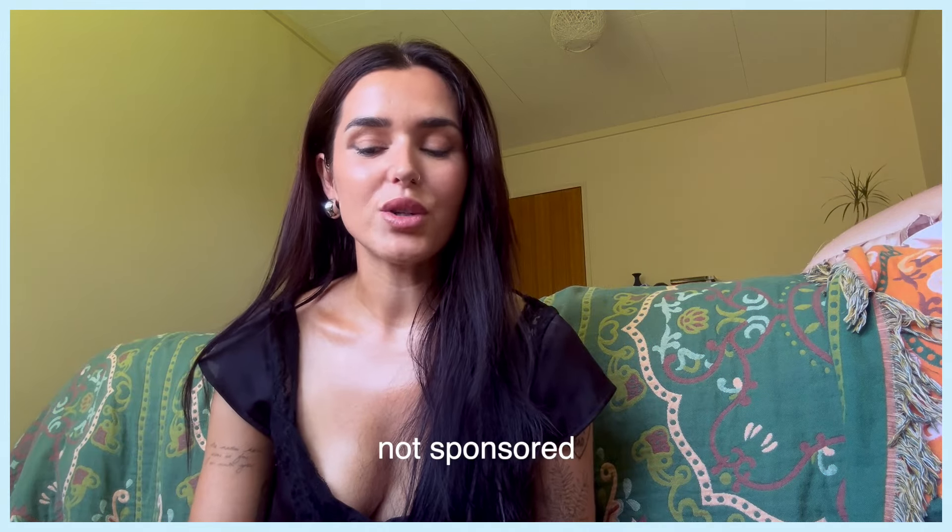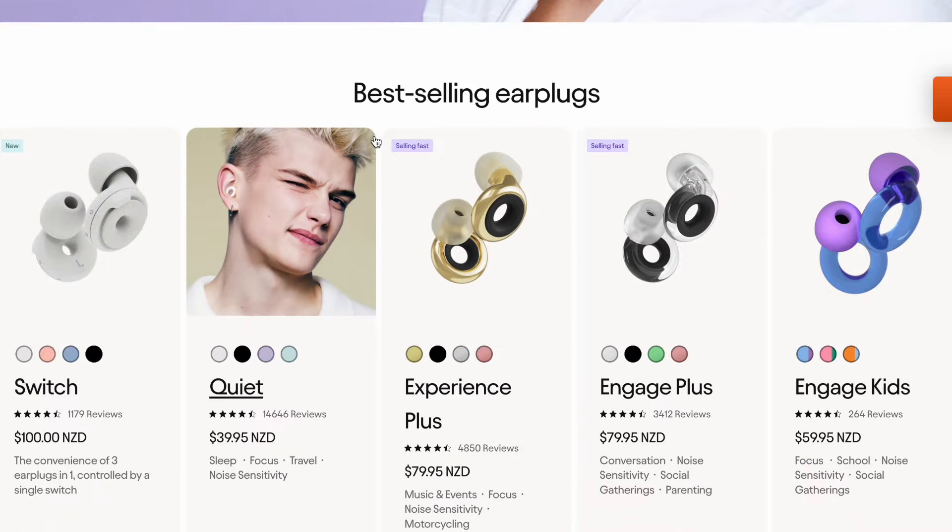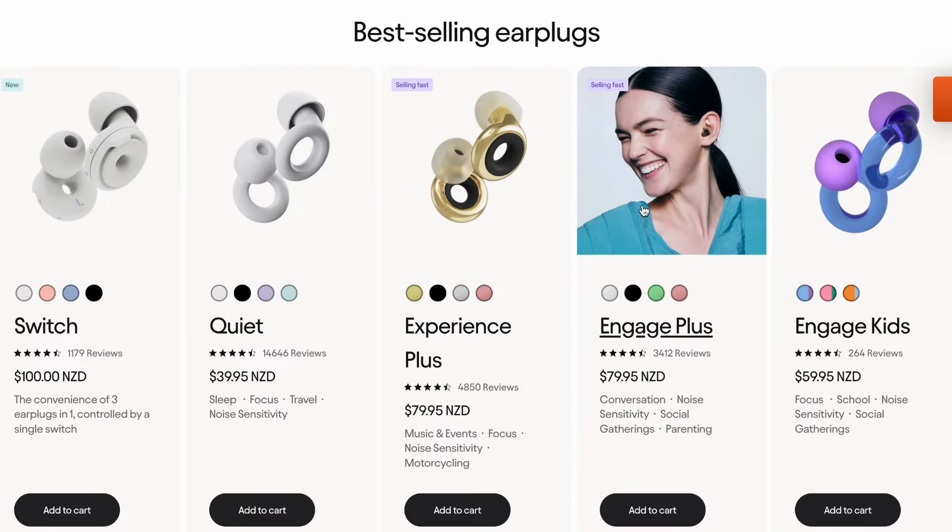Hey guys, it's Alina and welcome back to my channel. I thought I would sit down really quickly and film a video because I haven't seen too many videos on this particular product. So today I am going to be doing a review on these Loop earplugs. These are just to reduce noise sensitivity for those of you who don't know.